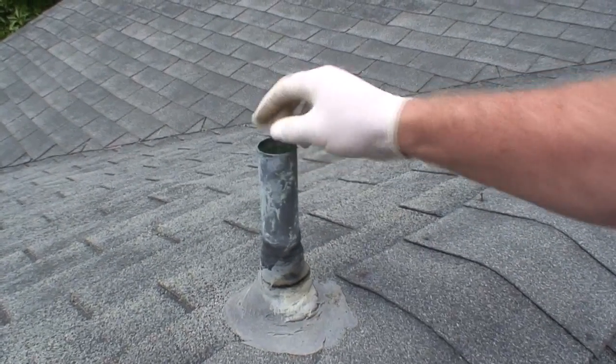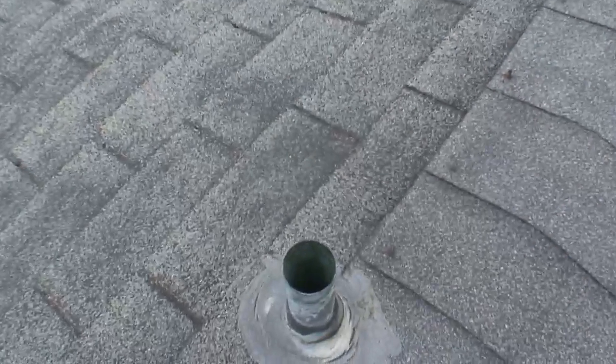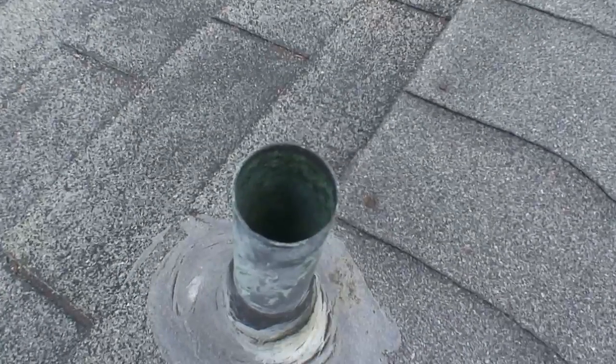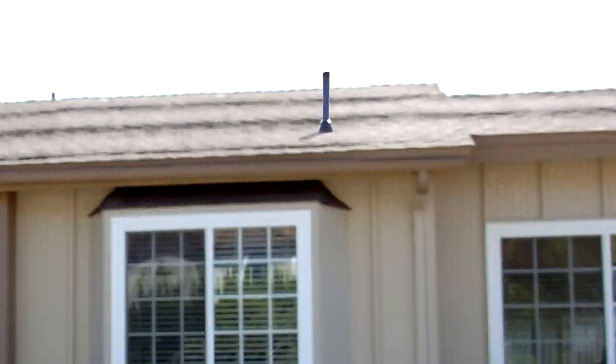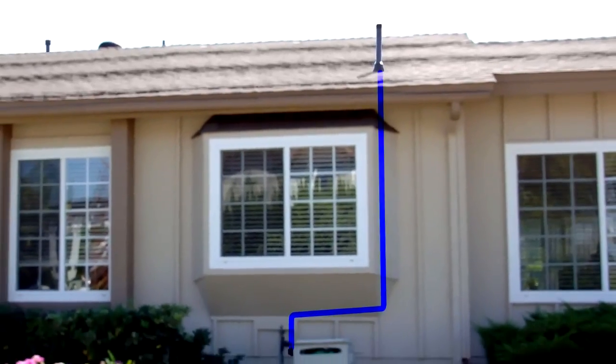DVW pipe generally makes for a poor access point because its thin walls have sharp edges that can slice open your push cable. Also, its turns are generally too sharp for the camera to easily navigate. Vents above a kitchen window also tend to make poor access points because of the number and tightness of the turns involved.